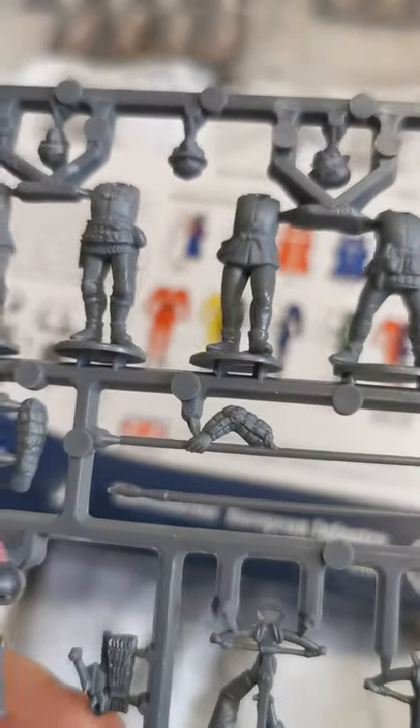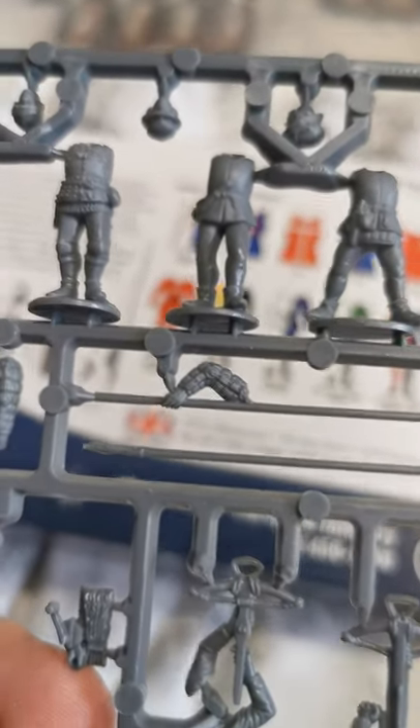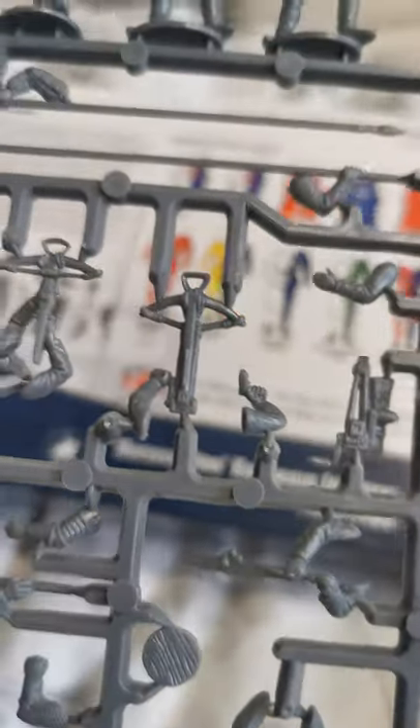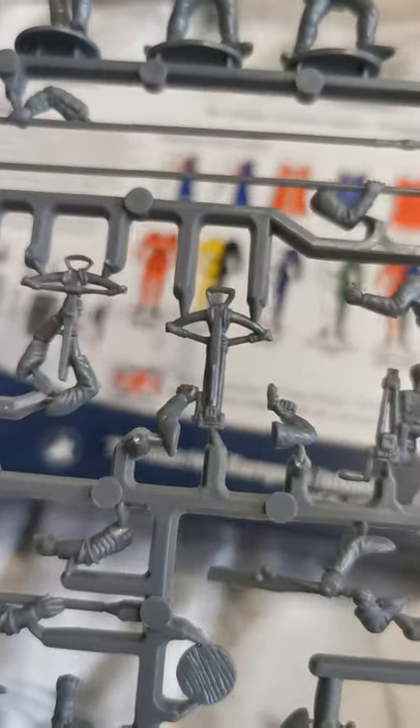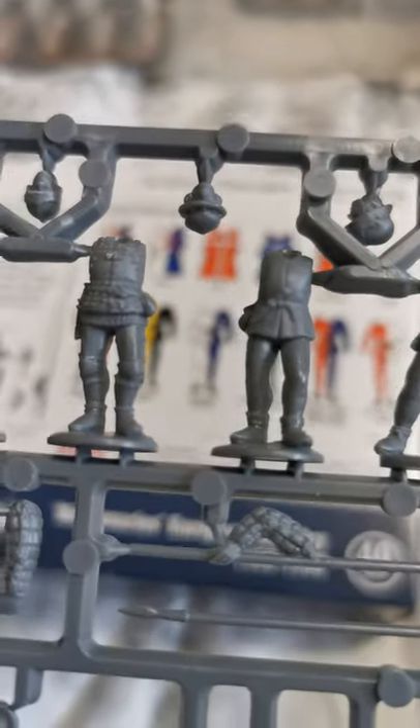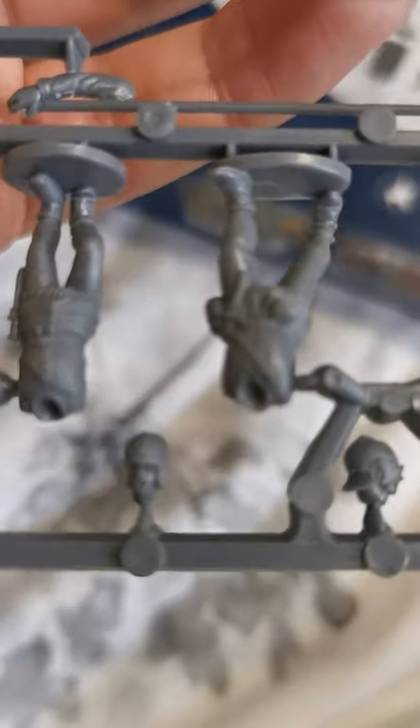If you look at the inventory box instructions, they give you some ideas of how you can make them a bit more European and what you can add. It also covers the hats and helmets you can use — just making sure the helmets you're using match. Some I've got are a mix, and that period between European and UK used similar helmets anyway.